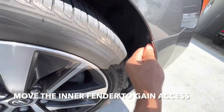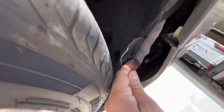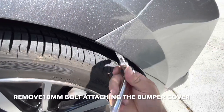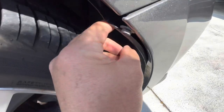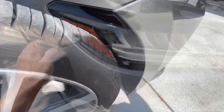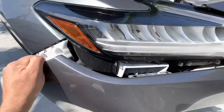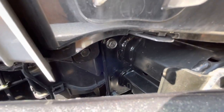Next, pull the inside of this like that, and then there's another 10mm behind here. Once you pull the support, there's another 10mm bolt right there.